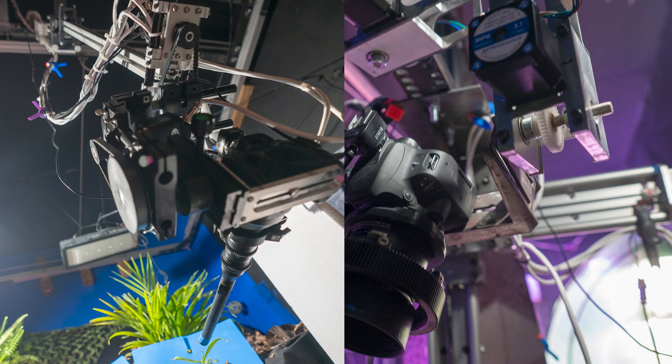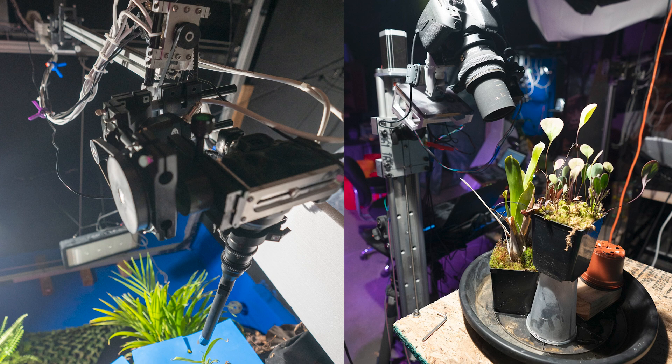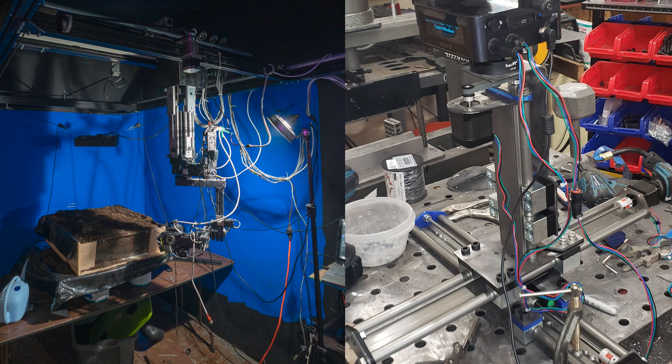Hey everybody, welcome back. I have got a new project that I'm about to start on today and I am super pumped. Just to get you up to speed with what's going on here: as many of you know, I do a lot of work with robots. In fact, most of my filming is actually on robots, and all the robots that I have and use in my studio are mostly home-built systems.